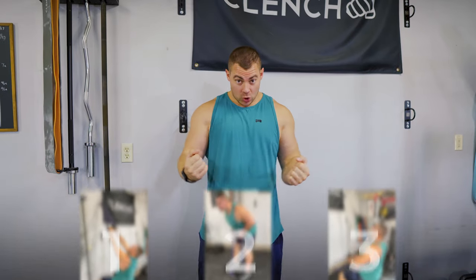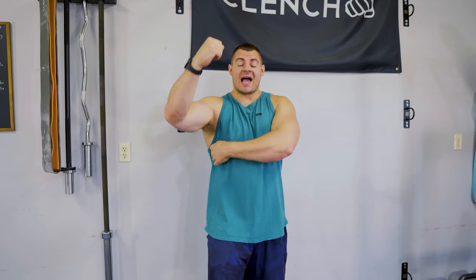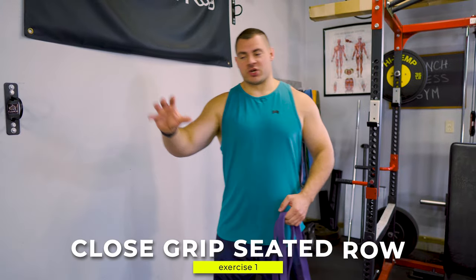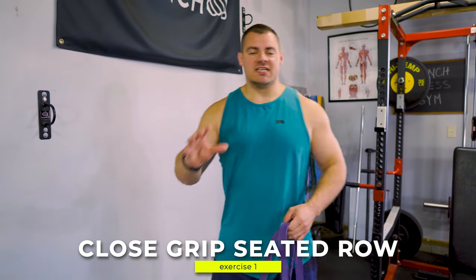Today we're going to talk about three exercises utilizing a close grip to target those lats and grow them. Let's start with one of my favorites — we're going to do a close grip seated row.